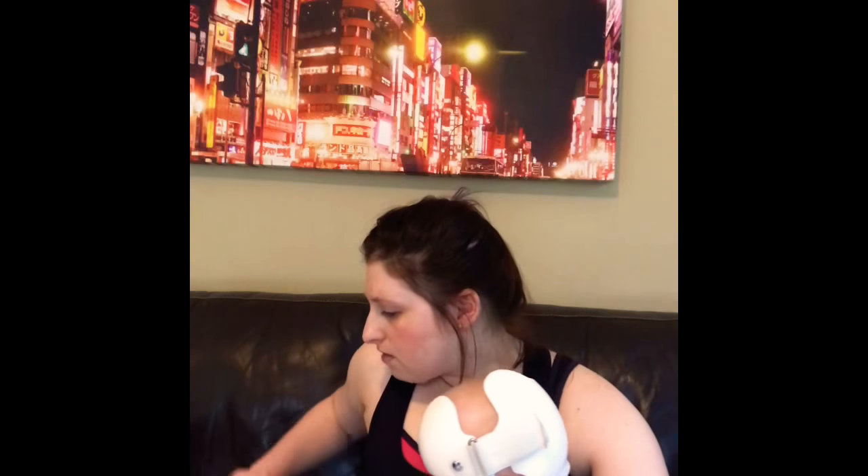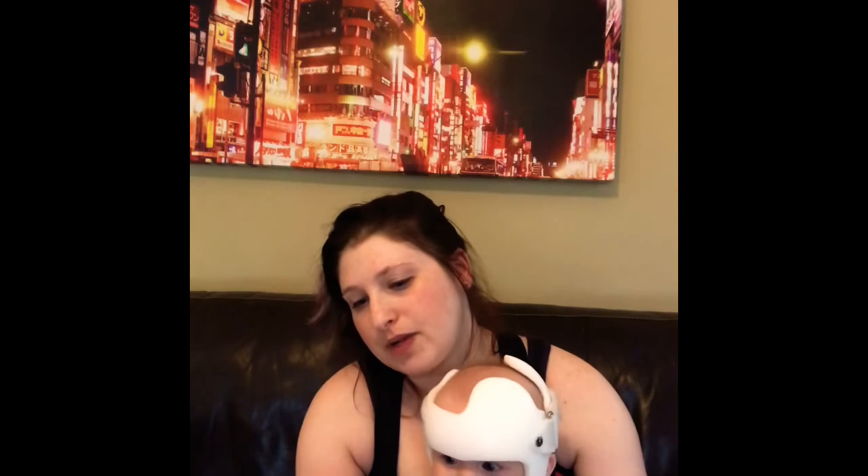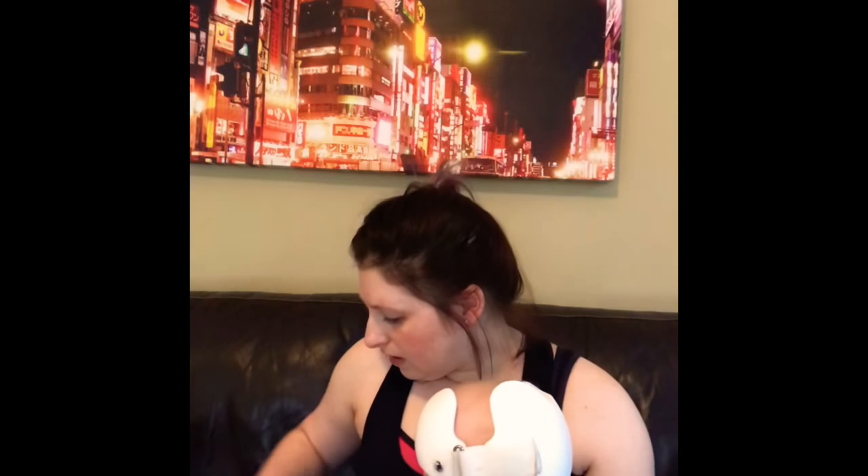Another thing in this box are these 'inhale love, exhale gratitude' temporary tattoos, which is pretty cool. I'll probably end up putting these on a notebook of some sort since I don't really wear temporary tattoos, but I like that it's just a nice reminder to always be grateful.